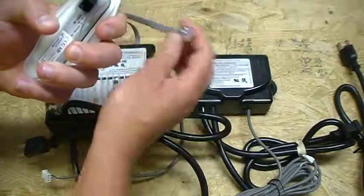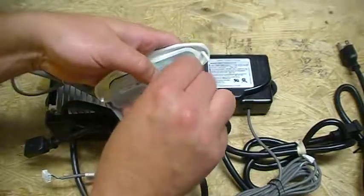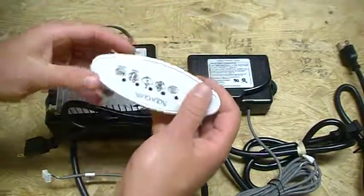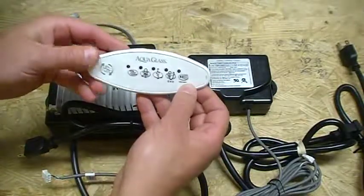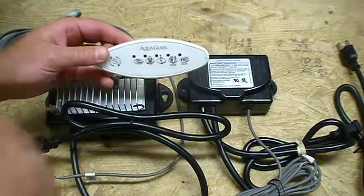The touchpad control panel is just an easy phone plug-in cord system that snaps in like that. You're going to put some silicone around this when you install the new one back into place. Anything that comes off — any excess — just wipe that off, get it nice and clean before you put it all back together.